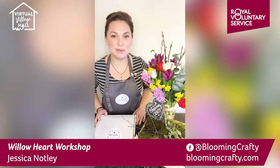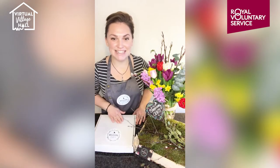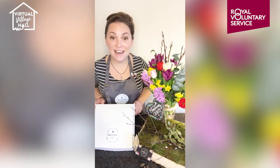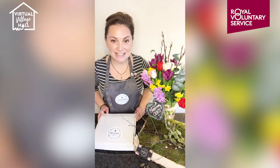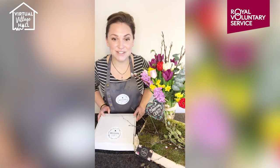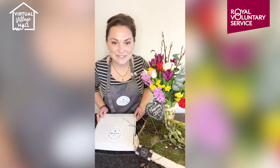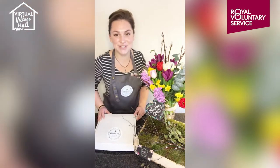Hello there, I'm Jess from Blooming Crafty and today we're going to be demonstrating our Valentine's Christmas wreath kit. While we're waiting for a few viewers, I just thought I'd give you a little bit of background about our business. Thank you ever so much for inviting me to the Virtual Village Hall.